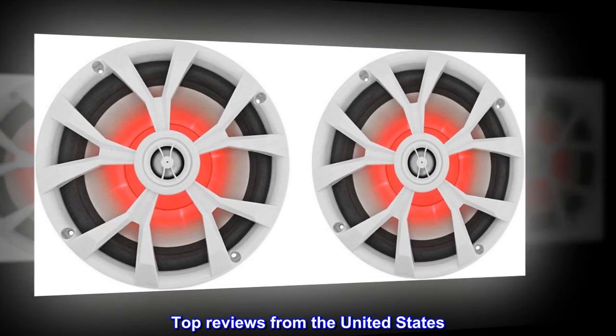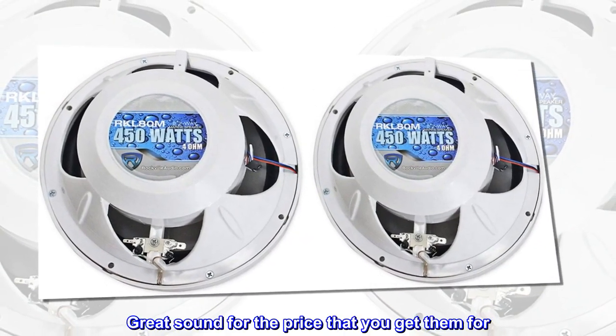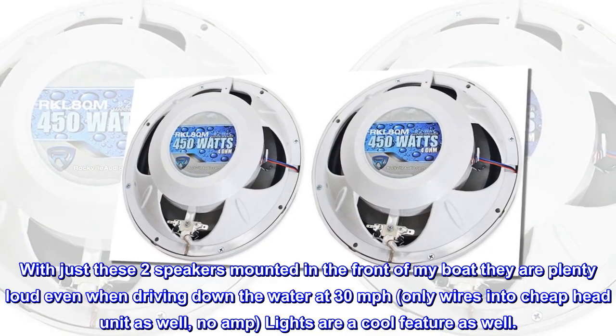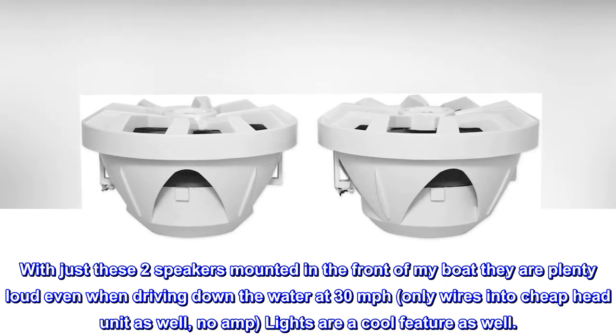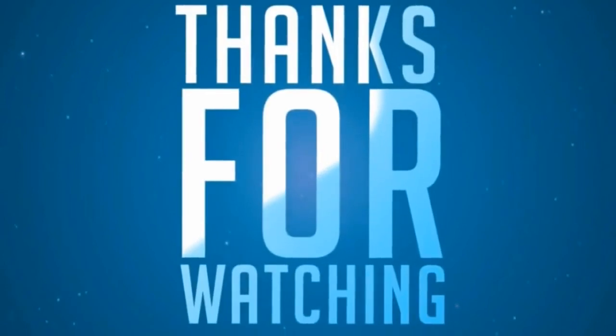Top reviews from the United States. Wonderful sound — great sound for the price that you get them for. With just these two speakers mounted in the front of my boat they are plenty loud even when driving down the water at 30 miles per hour. Only wired into a cheap head unit as well, no amp. Lights are a cool feature as well.